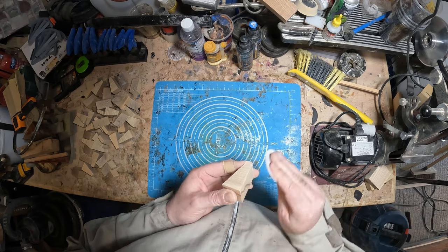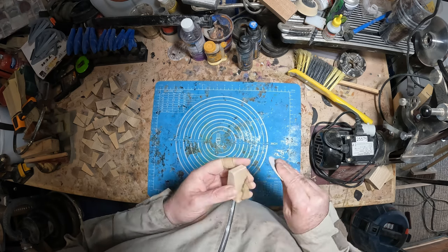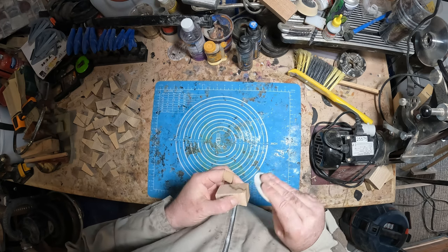Each segment needed to be sanded to remove the rough edges. Here's a quick look at that process.